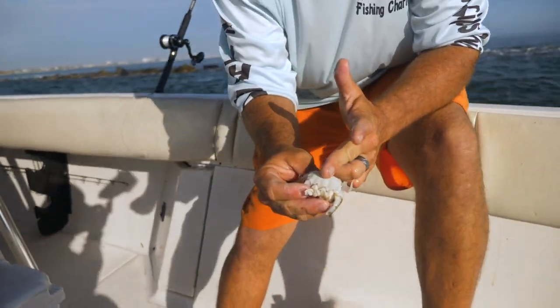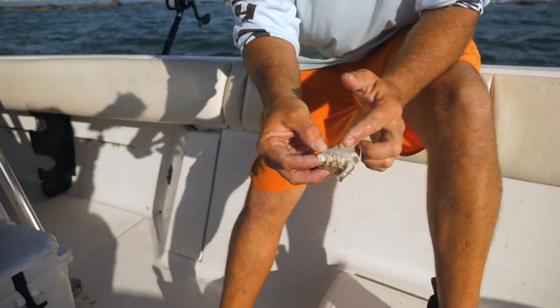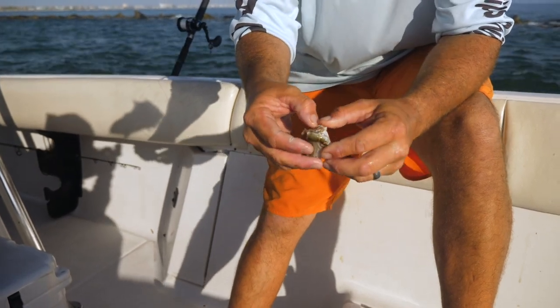If you want to go even further, get yourself a nice sharp knife or a pair of scissors and go right in between here. Then you've quartered the crab, so now you can get four baits out of one crab.